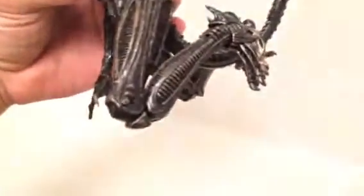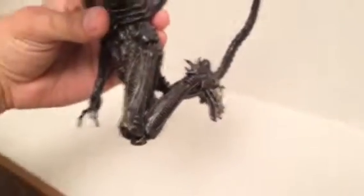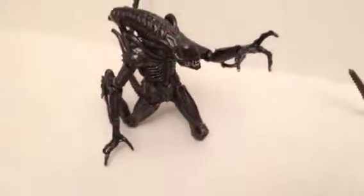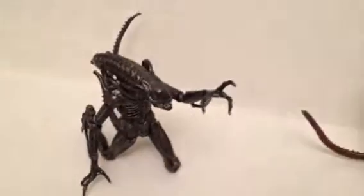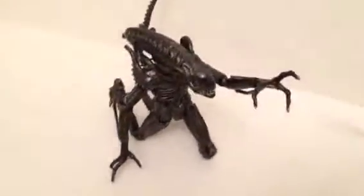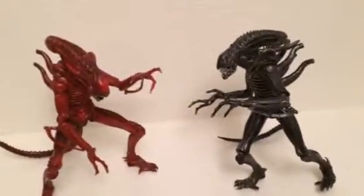One thing about this alien — I'll move this leg, but the leg is really loose. That's kind of a bummer. I don't want to really mess with this figure too much or mess with the leg because it was loose right when I took it out of the package. I feel like when I got the predator from the Toys R Us exclusive, his legs were loose too. So I don't know — that's something I wonder about.